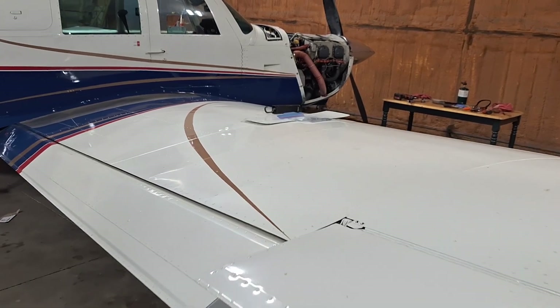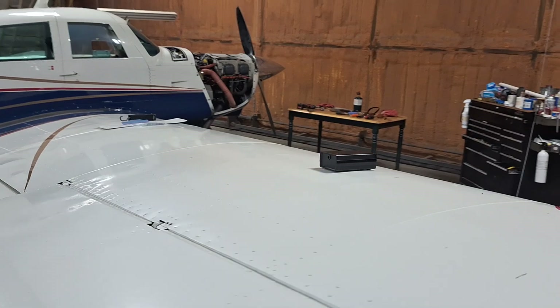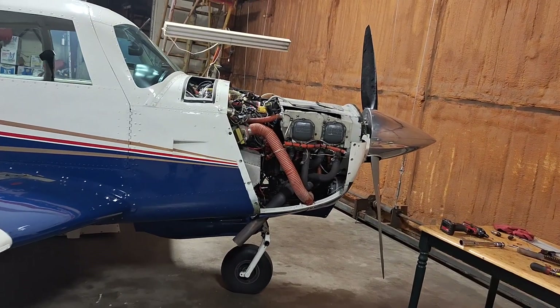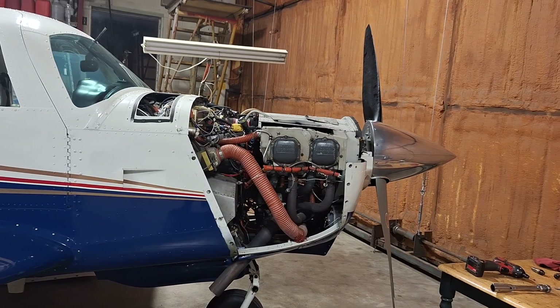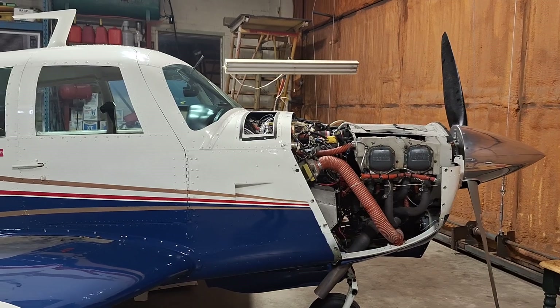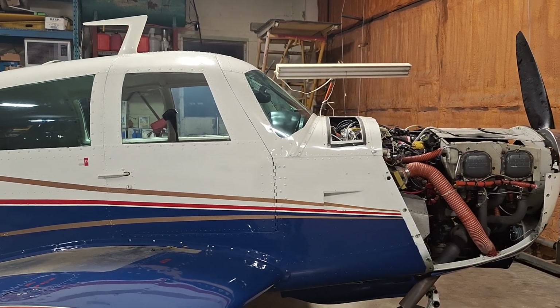The next thing I did was take the exhaust gas temperature probe out of number four cylinder and heated it up with the switches turned on, and watched the temperature rise. It showed me that number four is connected correctly. There's no sense doing a whole bunch of troubleshooting if you don't know which cylinder. I didn't install the system — the exhaust gas temperature system is a JPI — so I always confirm that.